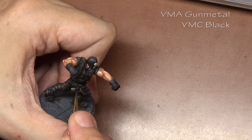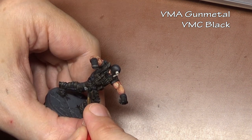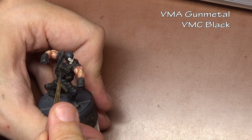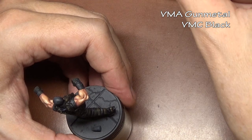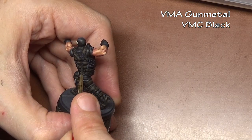The last thing to do is to paint the various metal bits gun metal with black added to it, because we do want them more muted. There's no point having black tactical gear with bright shiny silver buckles, so we just want a hint of a metallic sheen.